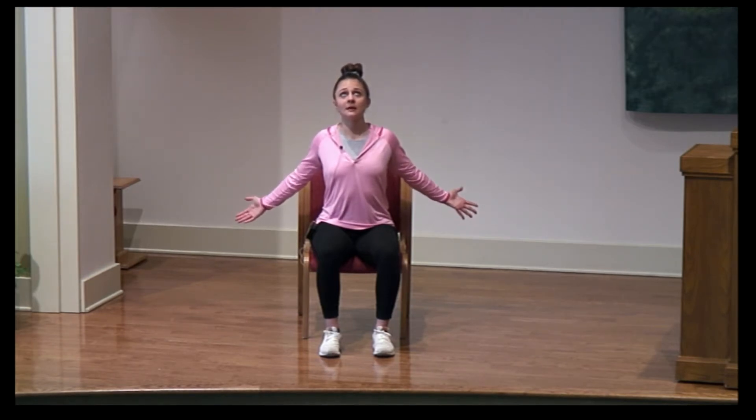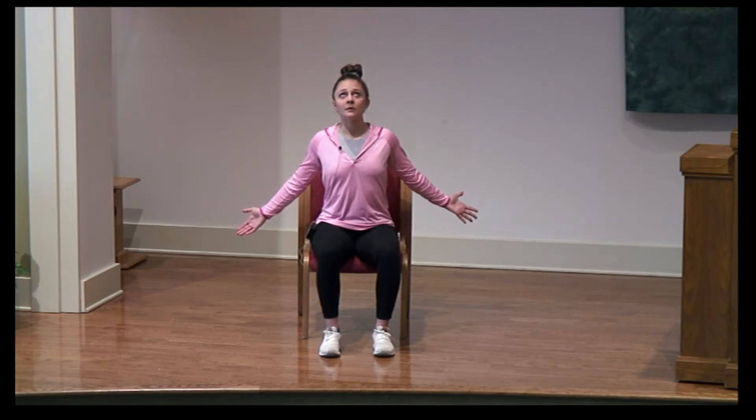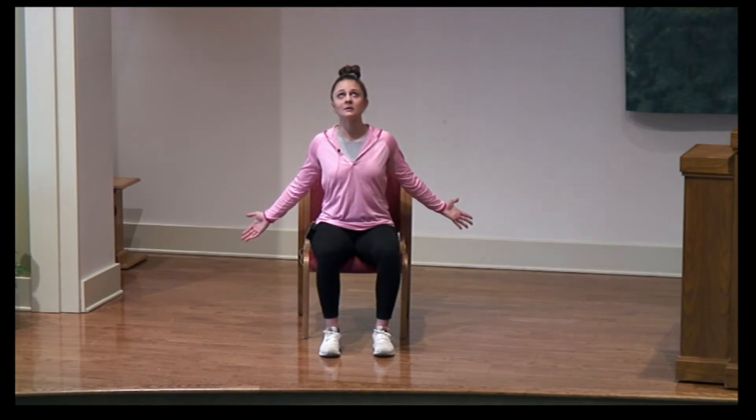We're going to bring those arms down and back to start, and you're just going to slowly look up to the ceiling. Pinching those shoulder blades together, letting your shoulders relax all the way down. Taking some deep breaths in through your nose, out through your mouth. And just slowly relaxing into this position.